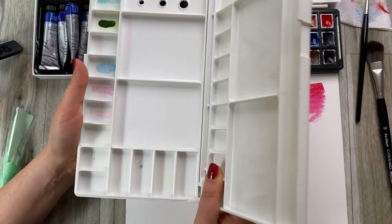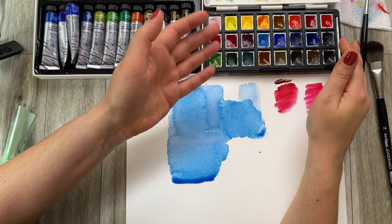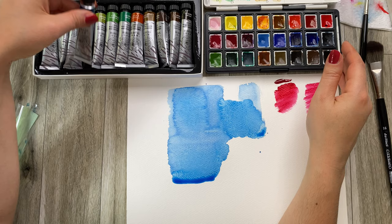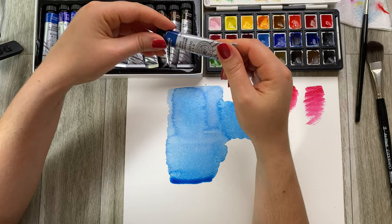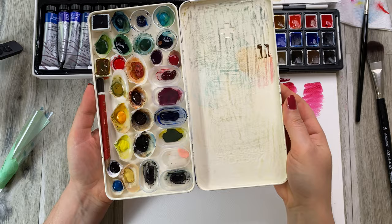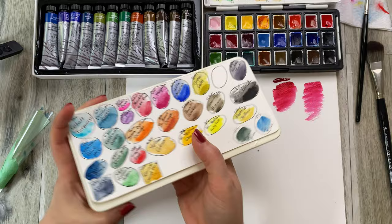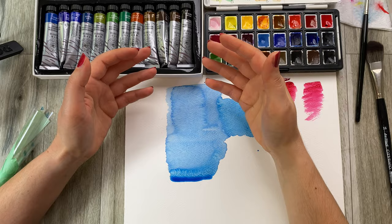But there is a big advantage for tubes as well. When you buy a pan set, this is pretty much all you have. If I want to go painting outdoors and I only want to use six colors, this is what I'd have to take with me. If I have tubes of paint for an outdoor palette, I can always set up a little tin and squeeze out a little bit of paint — like the set I've created to take with me. It's a box from a chocolate set with little shells filled with paint that I take when I go traveling. It's much lighter, much smaller, and you can make so many different palettes with tubes.